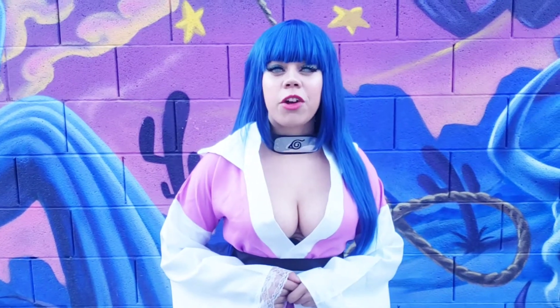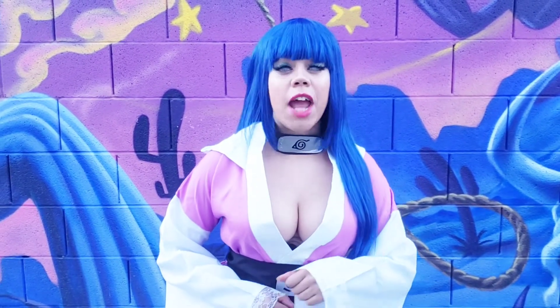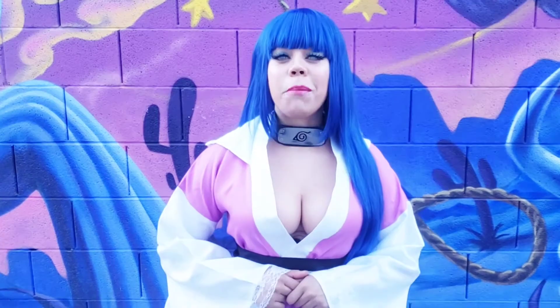What up cosplayers! Welcome back to my channel. Today we're gonna do a new unboxing and review video of the Hinata kimono from Aliexpress.